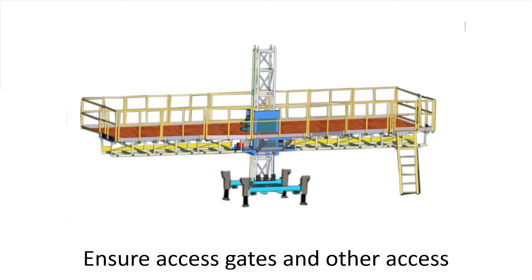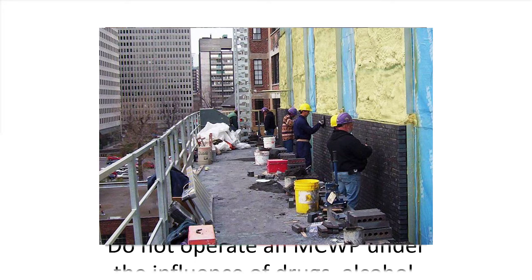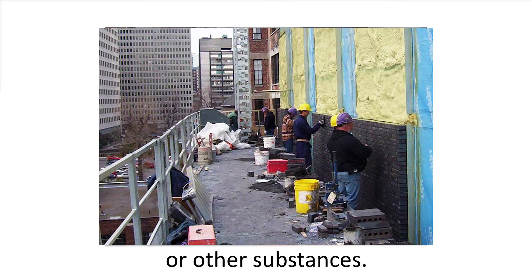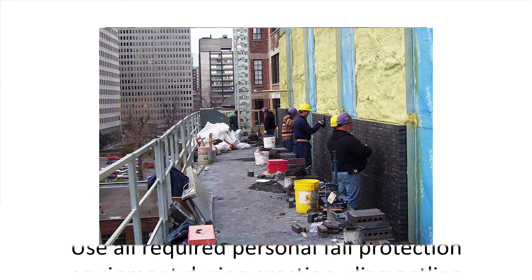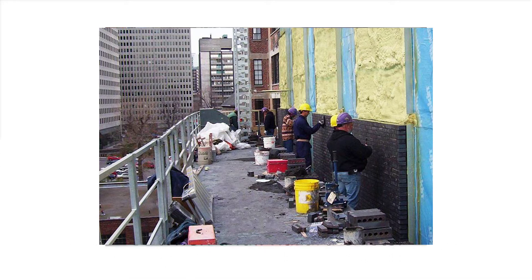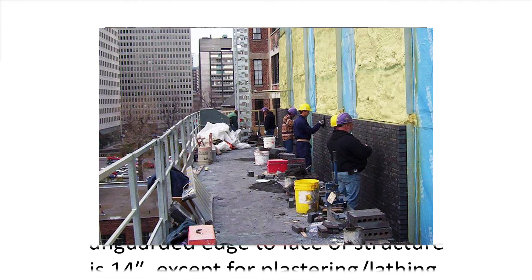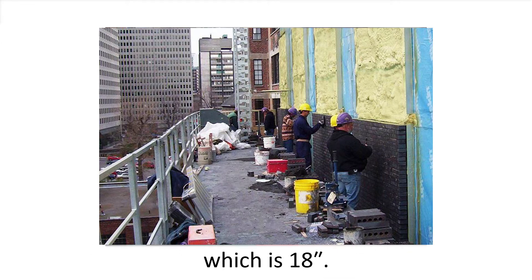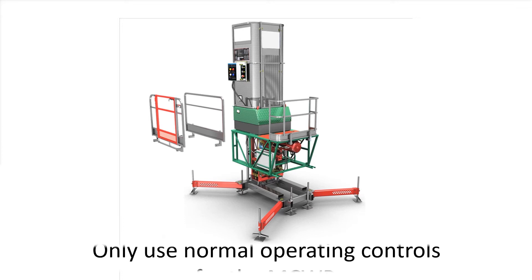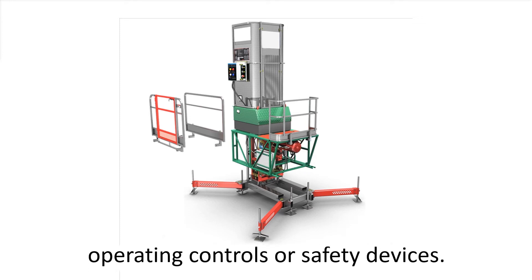Ensure access gates and other access locations are protected with guardrails. Do not operate an MCWP under the influence of drugs, alcohol, or other substances. Use all required personal fall protection equipment during erection, dismantling, or when a fall hazard exists. Maximum distance from the front unguarded edge to face of structure is 14 inches, except for plastering or lathing, which is 18 inches. Only use normal operating controls for the MCWP. Do not bypass or override the normal operating controls or safety devices.